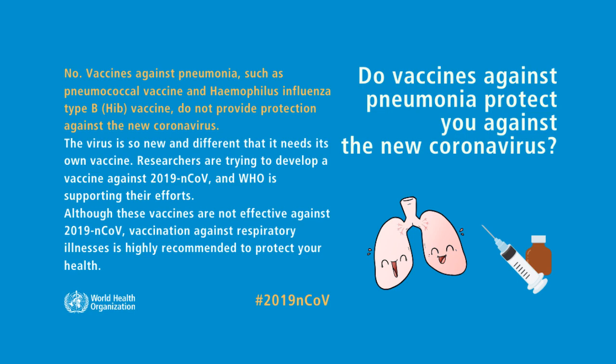Do vaccines against pneumonia protect you against the new coronavirus? No, vaccines against pneumonia such as pneumococcal vaccine and Haemophilus influenzae type B vaccine do not provide protection against the new coronavirus.